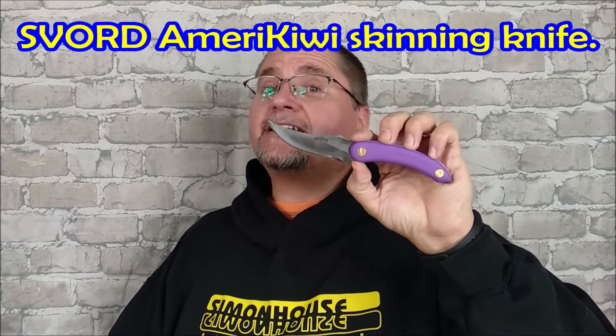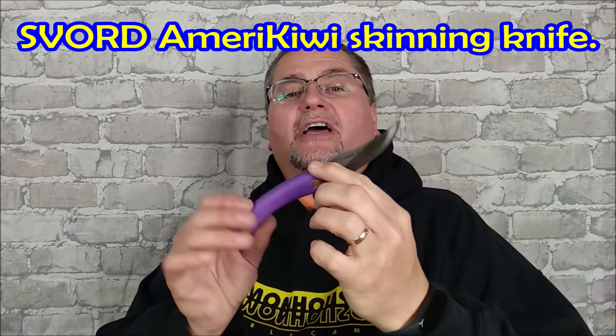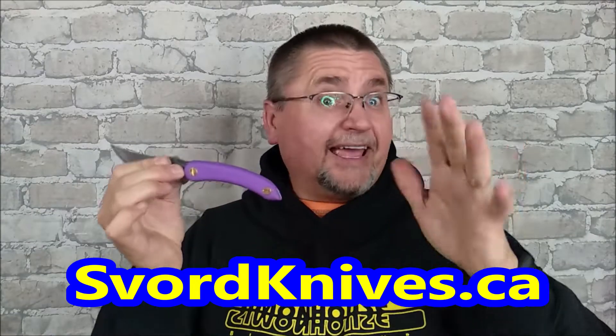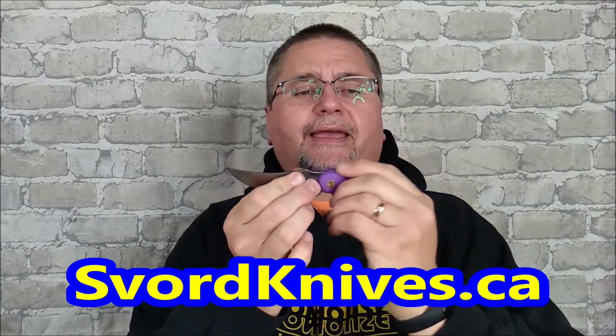Hey guys, my name is Jake. Welcome to Canadian Cutting Edge and it's Fixed Blade Friday. We're taking a look at this knife today. This is another Svord knife — I haven't done a Svord review for a while and I'm happy I got this one. This is the Amerikiwi. It's a skinner knife, full tang. Don't let the purple handle turn you off — this comes in 12 different handle colors. I got mine from Svord Canada; they've got nine color options at their store.